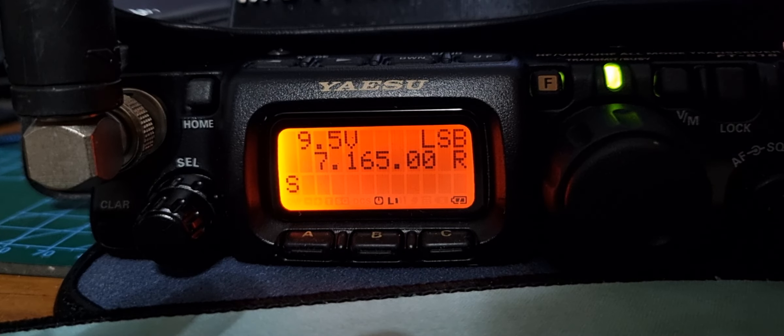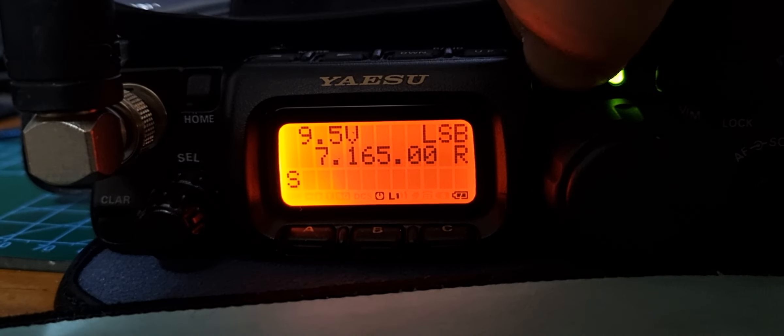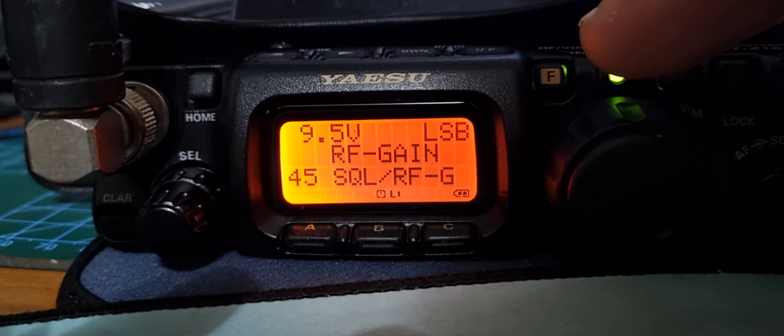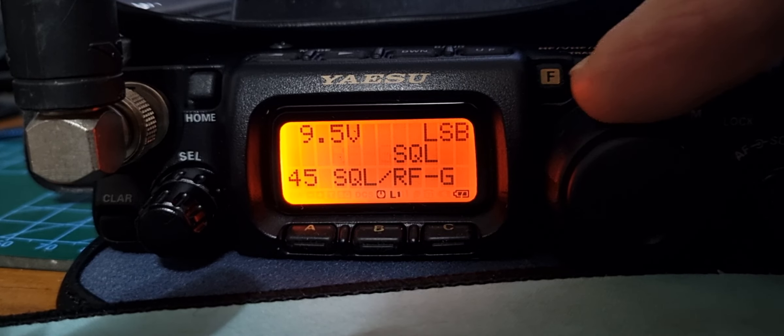If you want to set the RF gain on your Yaesu 817 or 818, all you do is hold down the menu, go to menu 45, and you can toggle between RF gain and squelch.